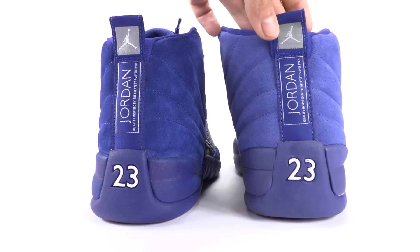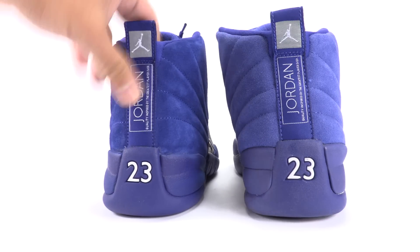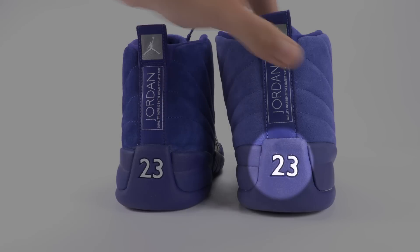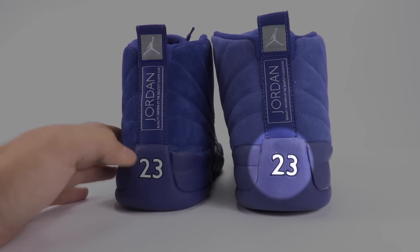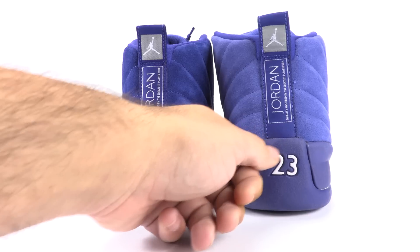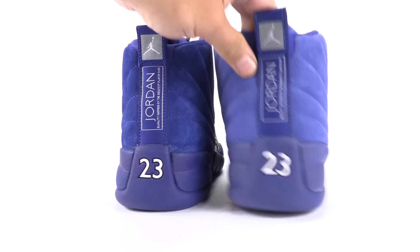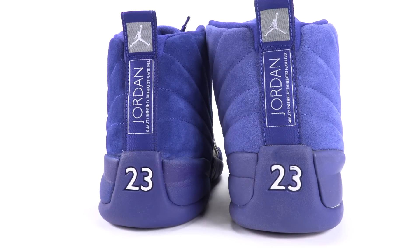The 2-3 also — it does look on point, however it's the spacing. Look how wide this area is on the fake — it's substantially larger. Again, both are size 10.5, so this shouldn't be the case, but unfortunately it is.